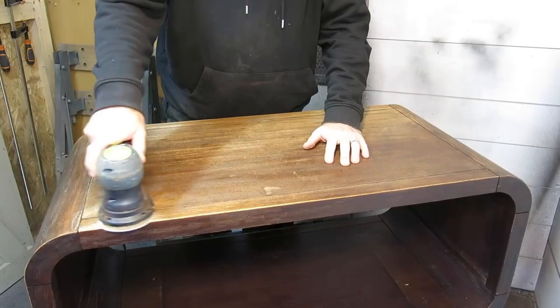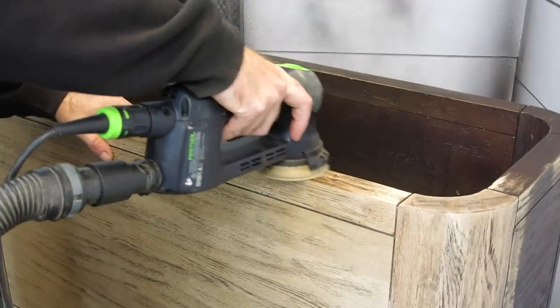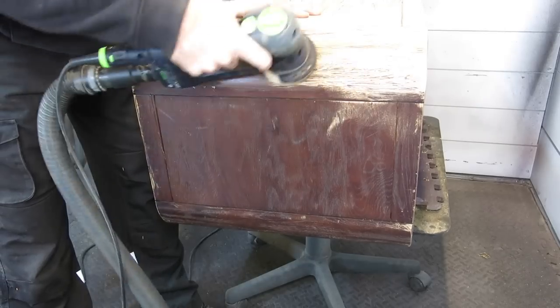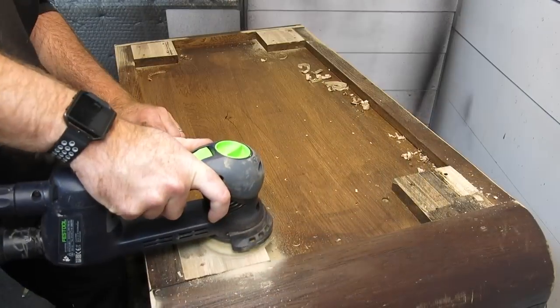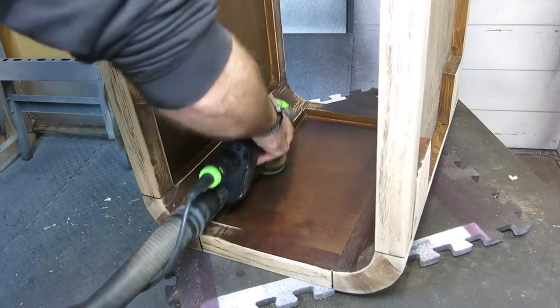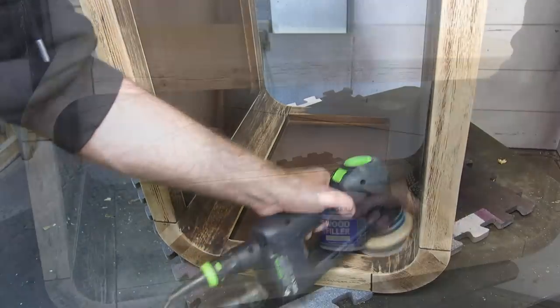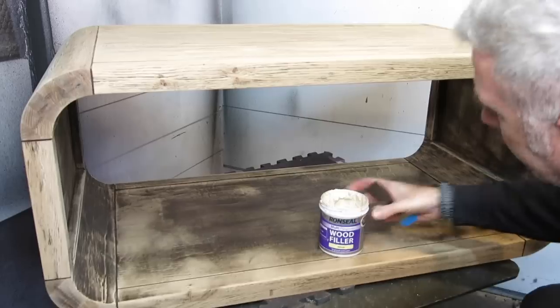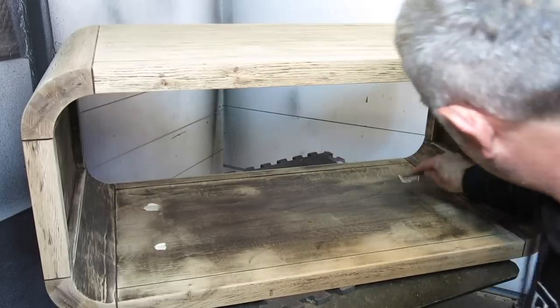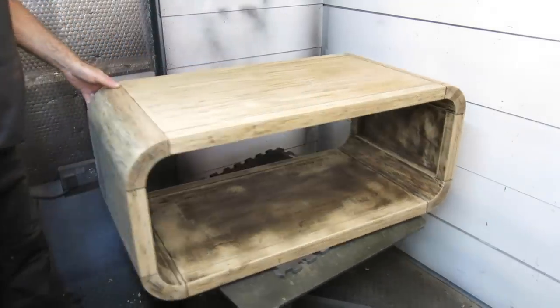A lot of the old finish had either disappeared or broken down on this piece, so just to remove the rest I used the sander. As you can probably see from the grain in this piece, I think it had been grain filled in the past, but that just added to the character for me. So I fully sanded the outside and gave the inside a scuff sand, which will give you an idea of what I'm going to do.